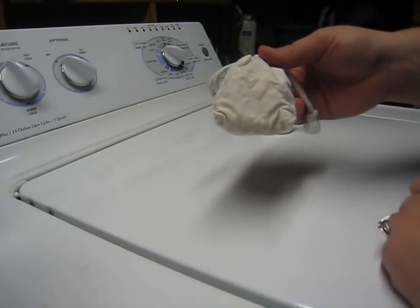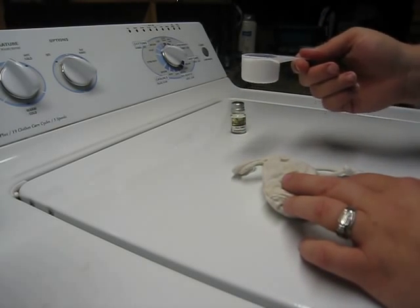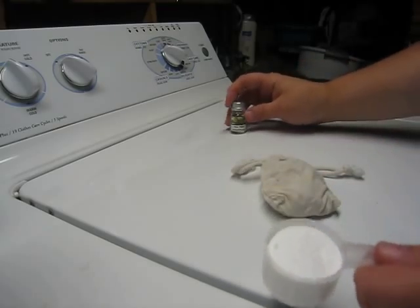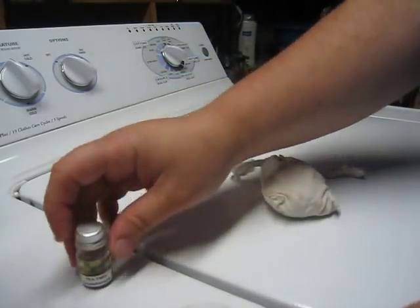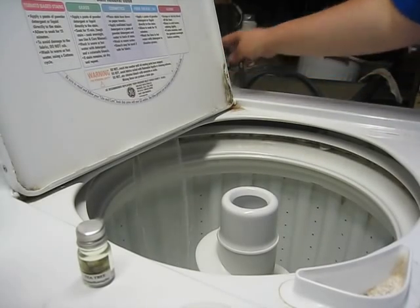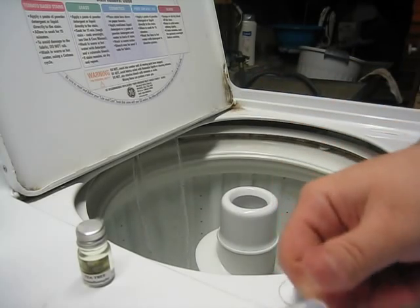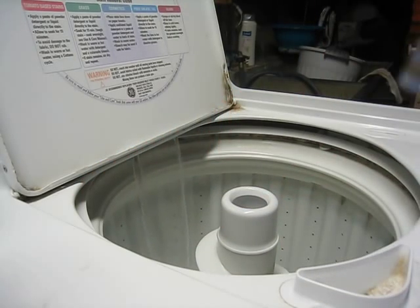From here I will place the soap nuts in the washer along with approximately an eighth of a cup of baking soda and a few drops of tea tree oil. The soap nuts go in, I start my water, I add my baking soda, and then I add a few drops of tea tree oil.